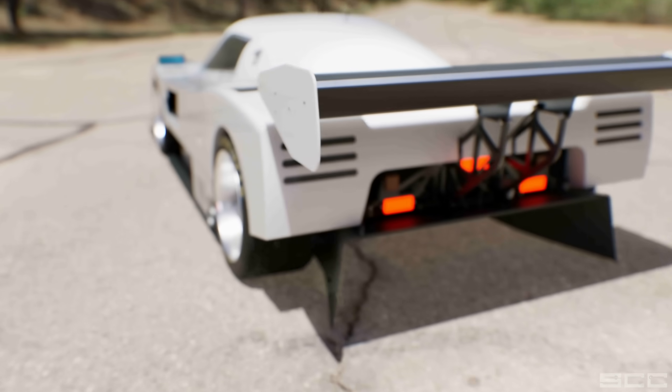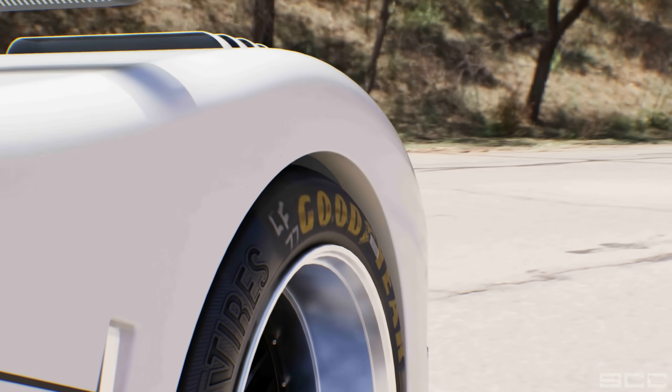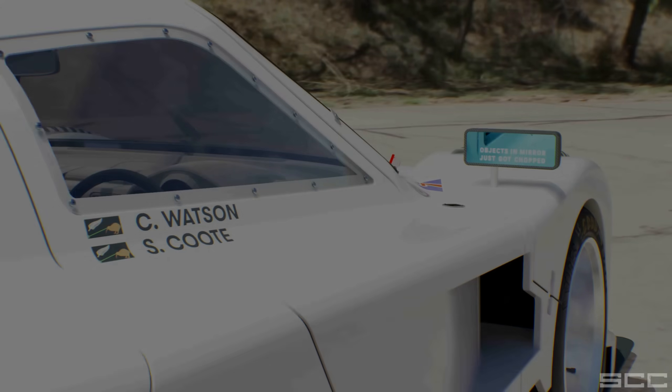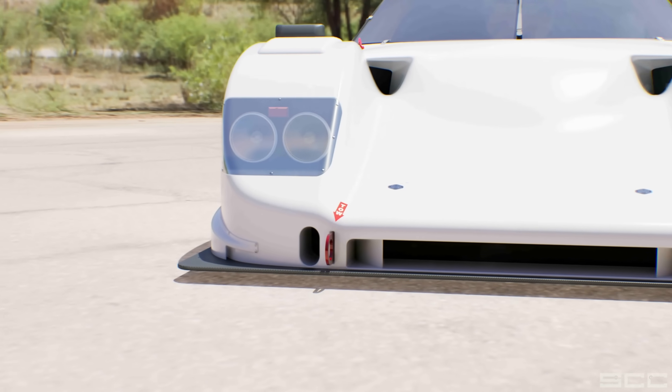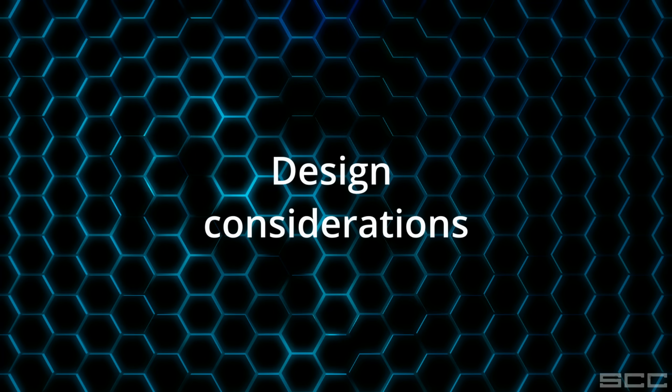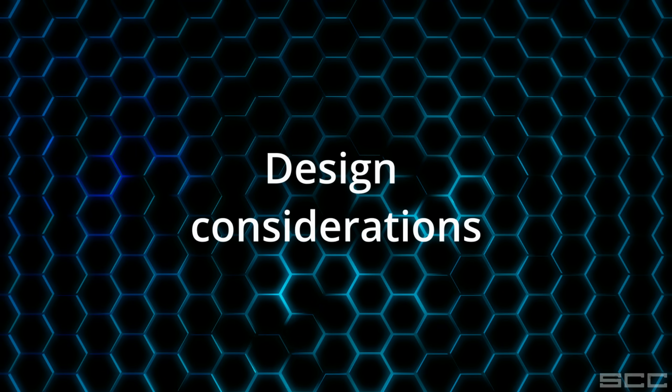Now that the render is done, what's next? Now that the body has been modeled, we've got the ability to 3D print it off in sections. If you followed along with the Stagia build, the process will be very similar, except rather than just doing the fenders, we're doing the entire car.